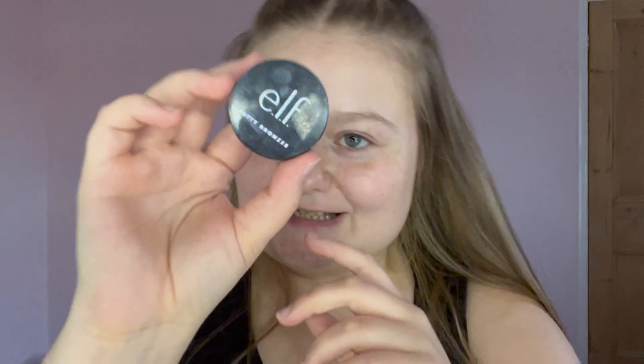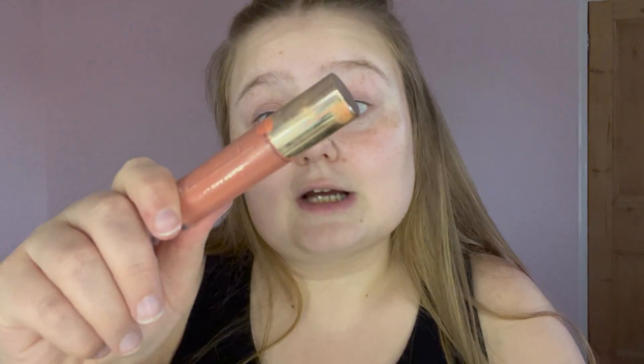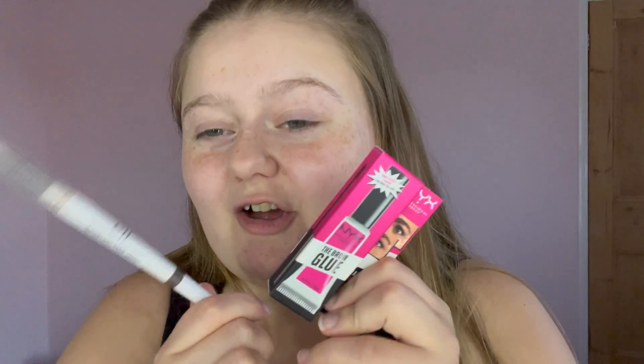For bronzer and contour, my main product is the ELF Putty Bronzer in the shade Tan Lines — super affordable, really lightweight, and buildable so you don't have to put loads on. For blush, I'm not a huge fan of reddish blushes, so I'm taking the Revolution Pro Blush in the shade Peaches. I'll give it a clean before packing — it's perfect for the looks I'm going for.